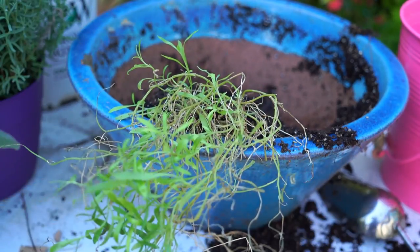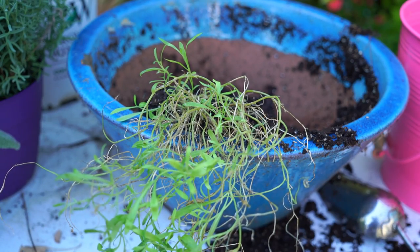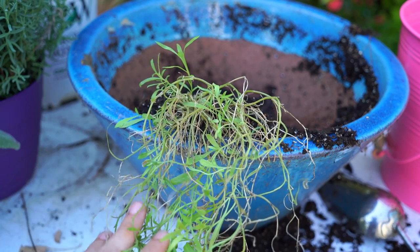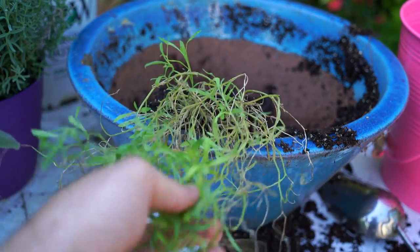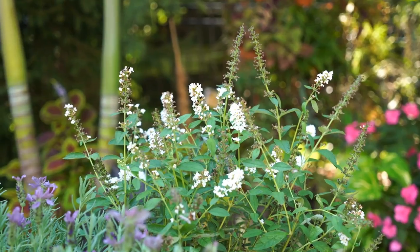I figured if the heat was going to take the begonias out, it would probably take the alyssum out too — but no, it's still in there. It needs a cutback, needs a little TLC. I think it's going to do all right, partially because it's not fall quite yet — it's actually 95, 96 degrees right now — but within a couple weeks temperatures are going to be cooling and this should take off and fill back out. So I'm going to leave this as a spiller over the front.